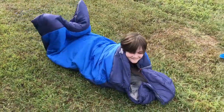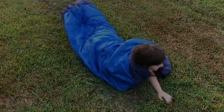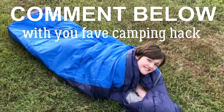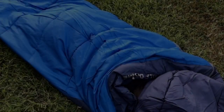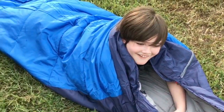Help! Thanks for watching. What a cool sleeping bag — oh my god, there's somebody in there!